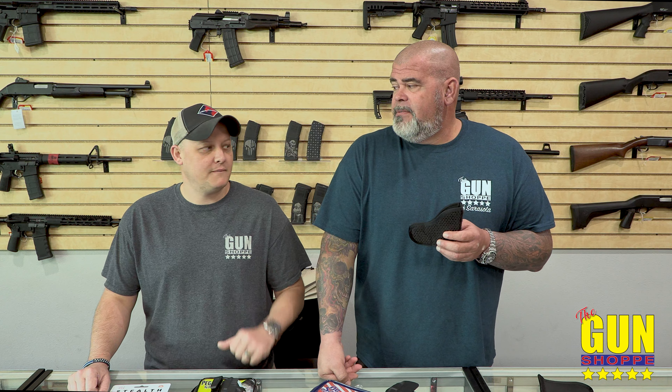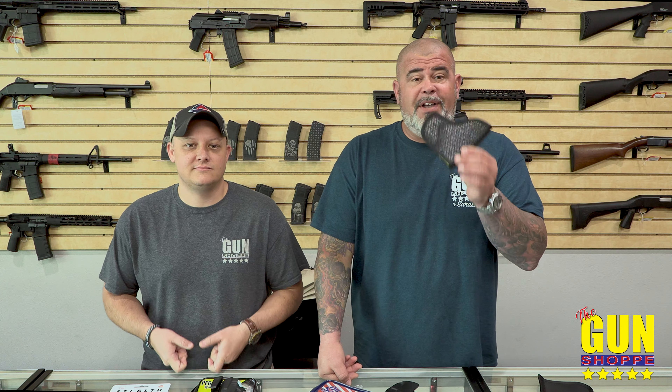Ladies, these friction holsters are great too when you're wearing yoga pants or stretchy pants — you don't need a belt or anything like that. It really doesn't take the form of a gun; it just looks like a tiny little bump. Like I tell women all the time, if the guy's looking that close and actually sees you're carrying a gun — good, he's not going to mess with you.